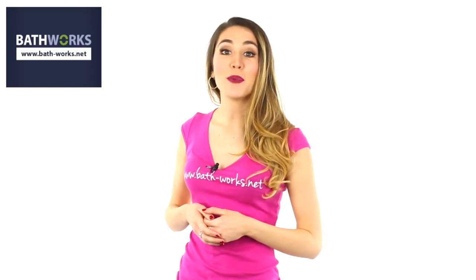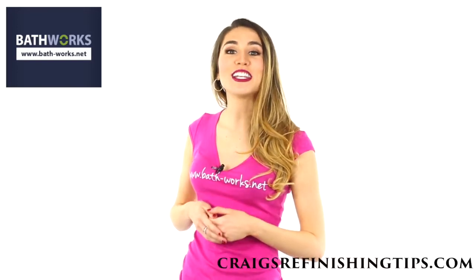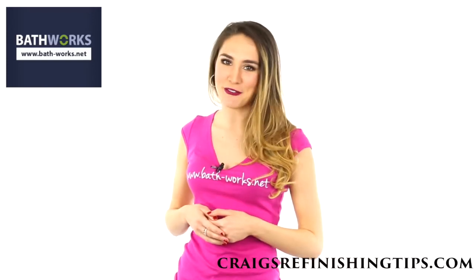What a great question. I want to remind you, if you have a porcelain or steel bathtub that you are looking to refinish, make sure you check out our Bathworks Easy Etch Kits. It's all about the prep. For more answers to your questions, visit craigsrefinishingtips.com. And remember, Bathworks — there really is a difference.